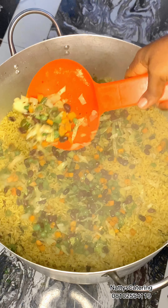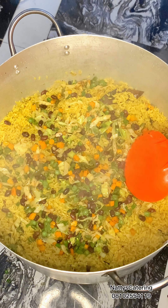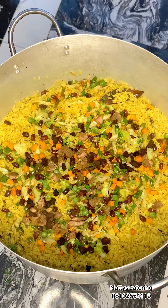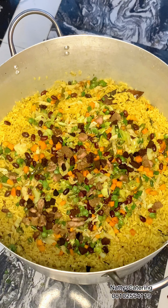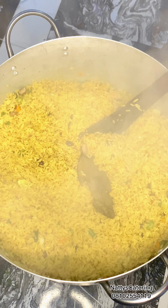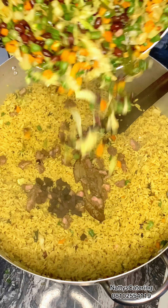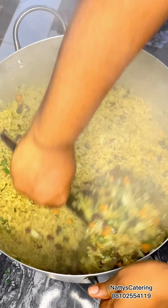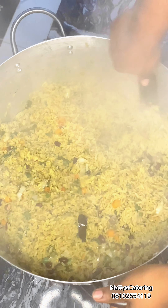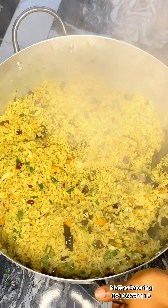Now this is our rice — we are going to incorporate our veggies bit by bit. I first put this quantity so I can turn them. After that, put the remaining ones, carry your beef and sprinkle on top, carry your liver and sprinkle on top, then combine everything. Put the leftover beef and liver, combine the remaining veggies — and tada, we are good to go! Our beef garnished fried rice recipe is ready!